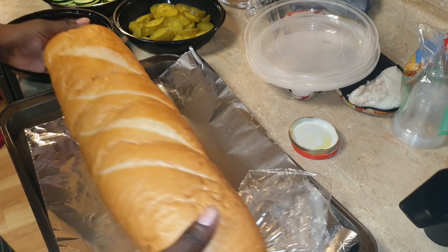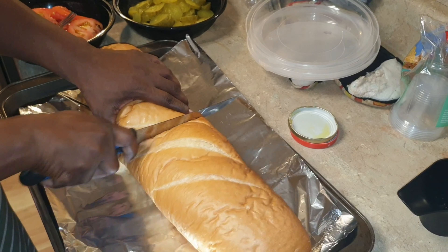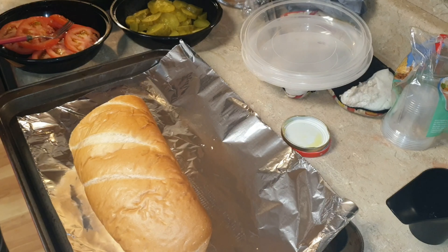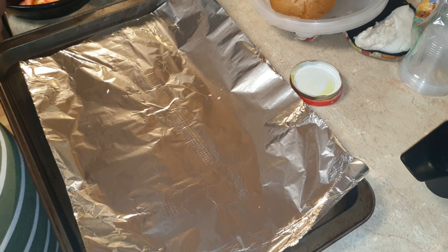I'm just going to start off by cutting it in half. Because it's already going to be a big sub, so I'm going to cut it in half. I wish I had a bread cutter to cut the bread nice and even. So basically I'm just going to cut it.